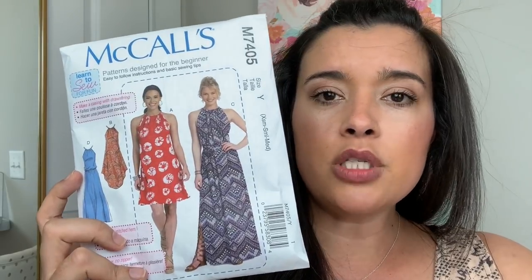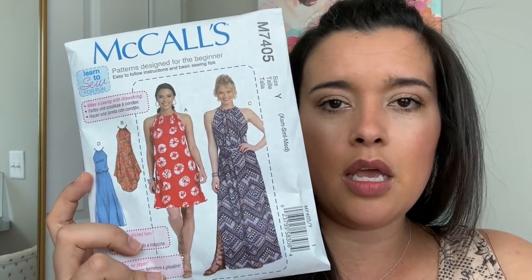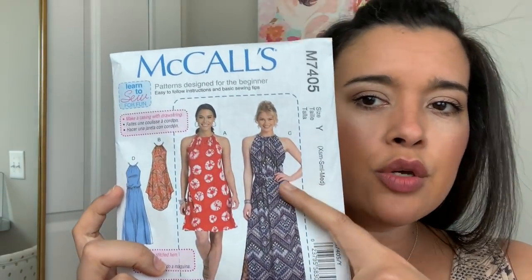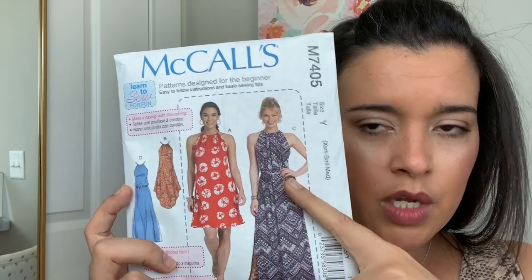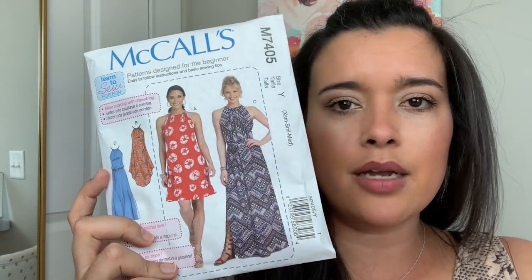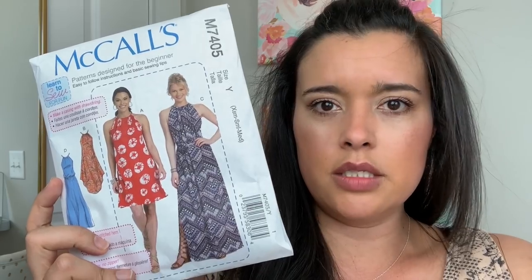I'm a pear shape, so I need waist definition that instantly slims me. But I'm also going to make the belt too. So that's the beauty of sewing your own clothes — you can mix and match all of these options to create a garment that in your mind is like perfect.